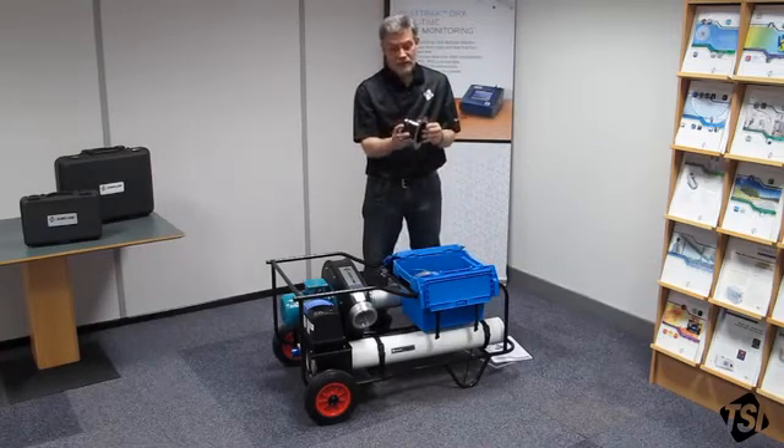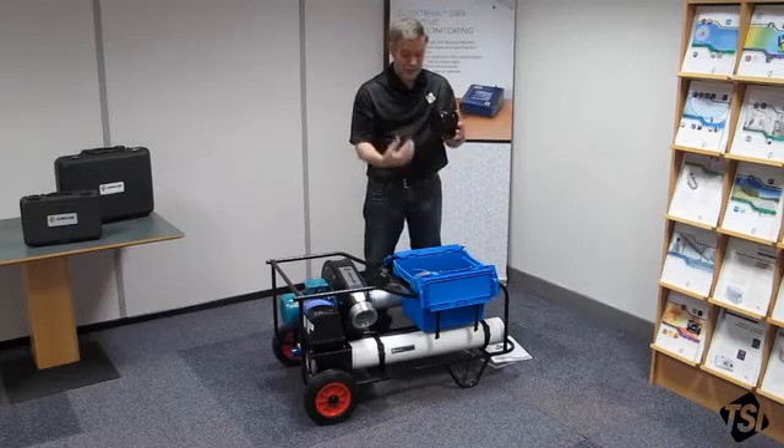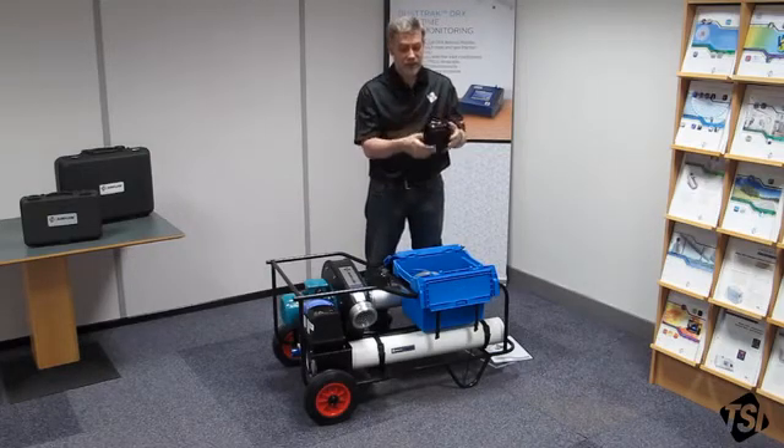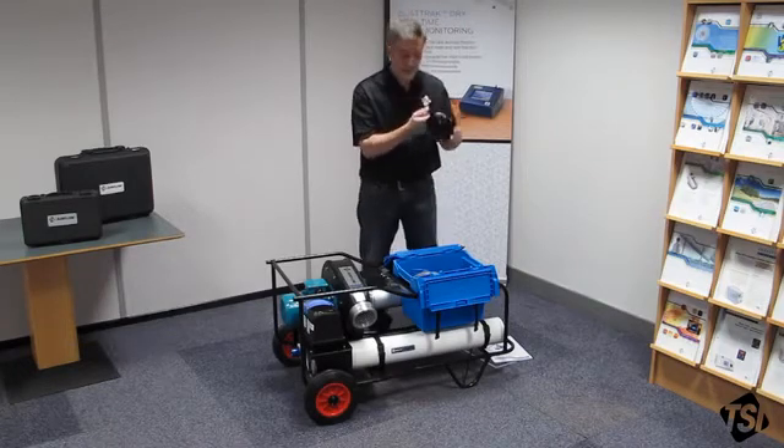This is your duct adapter. You will fit this to the duct under test. Your flexible duct fits this end. There are some clamps in the box that you can clamp around it, and there's a tapping there if you want to use it to measure the static pressure in your duct under test.